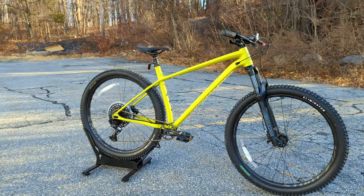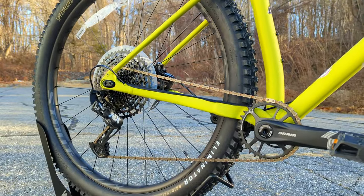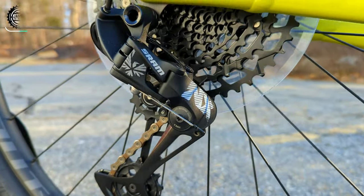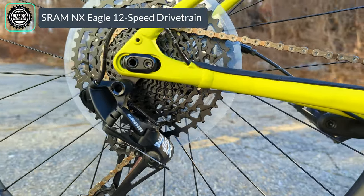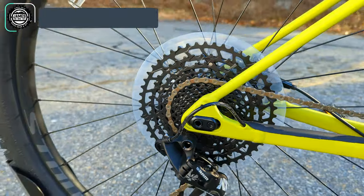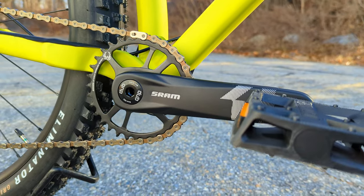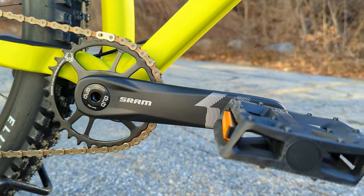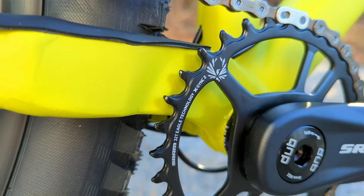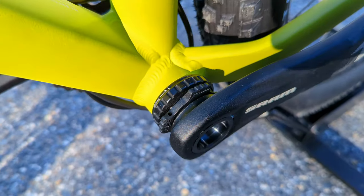Moving into the drivetrain, this mid-level bike gets mid-level components. Shifting is courtesy of SRAM using their NX Eagle derailleur line, which pushes through the SRAM 11 to 52 rear cassette. That cassette rolls forward through the Eagle chain to a SRAM 1x aluminum crankset running a narrow-wide Eagle profile 32-tooth chainring, threaded through a DUB threaded bottom bracket.